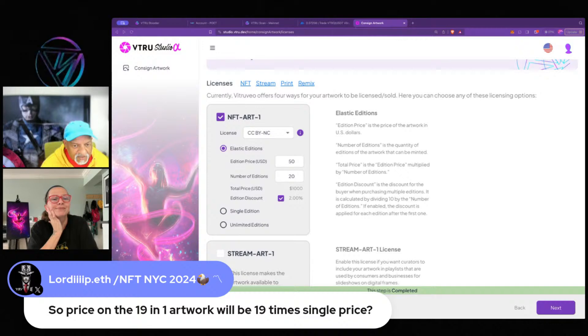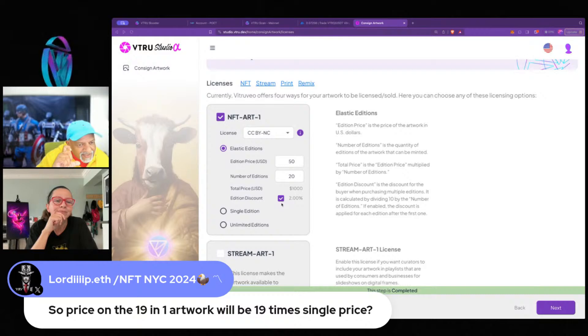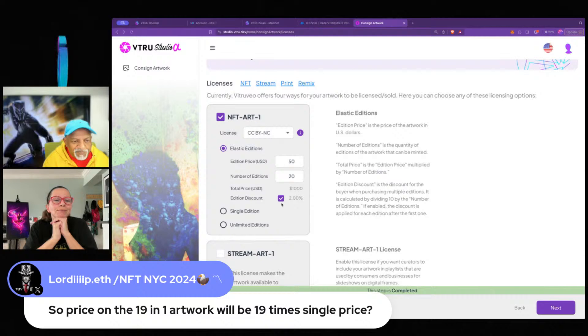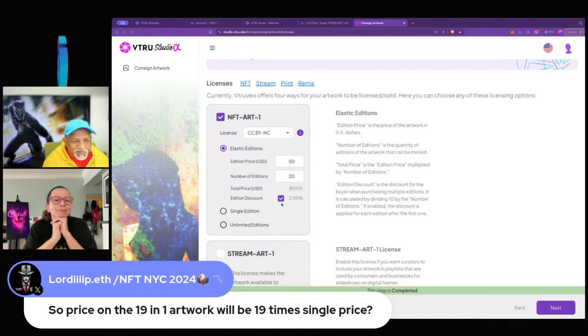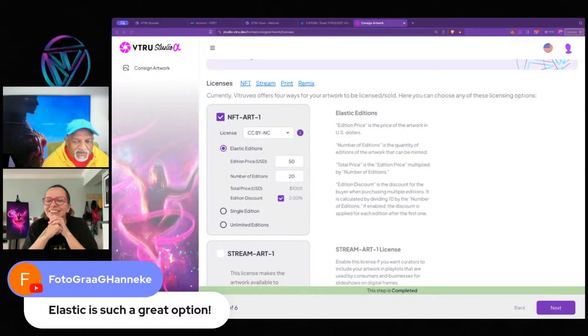On pricing the 19 editions — yes, it's straight up math multiplied by single price, minus the discount if selected. Each subsequent copy is discounted 2%, so you get slightly less but favor the buyer and make it enticing. The first person may have gotten a deal on their one edition, but that's up to the buyer — let them decide. We also plan to build in AI pricing guidance later: based on your metadata, we can analyze your artwork and suggest approximately what you might consider selling it for.